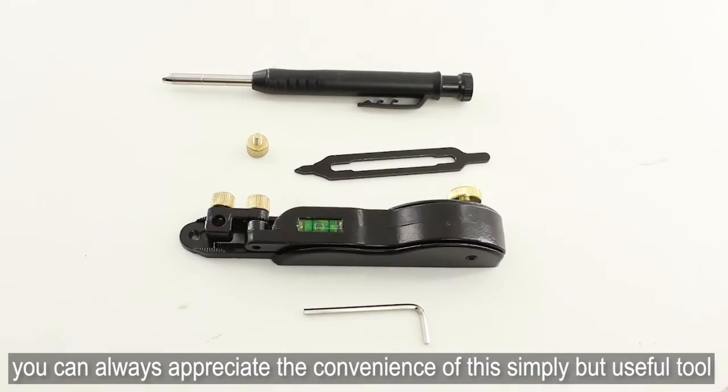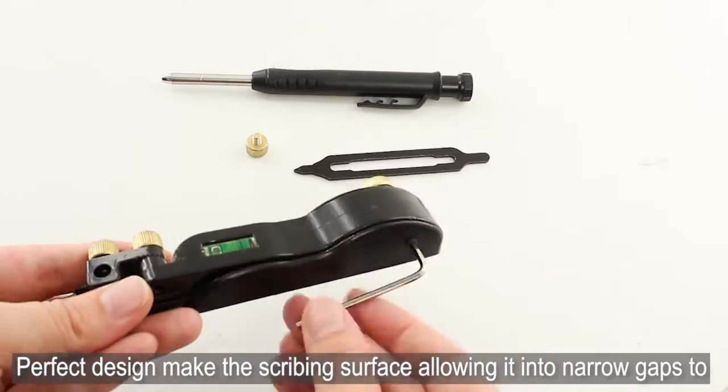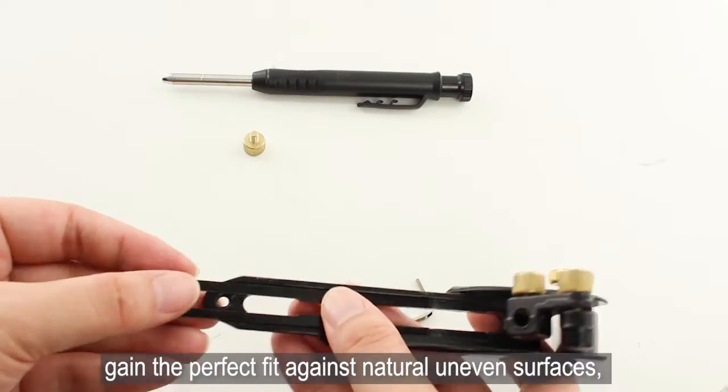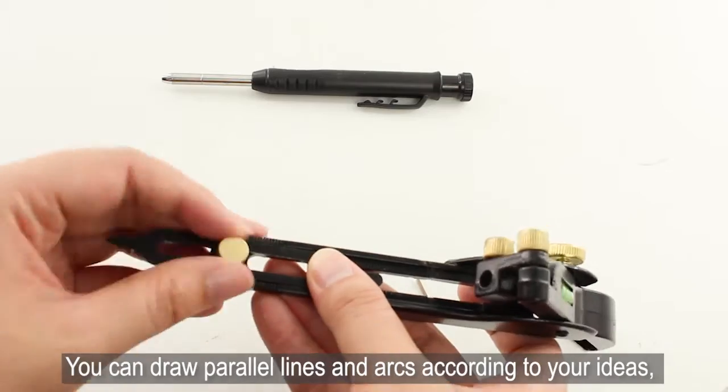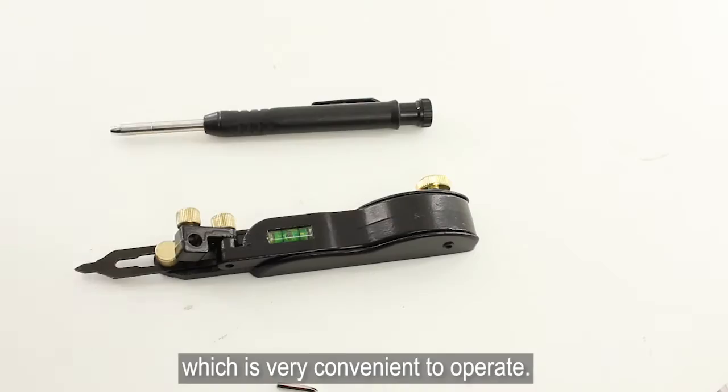It saves you much trouble on measuring and guessing. The perfect design makes the scribing surface allow it into narrow gaps to gain the perfect fit against natural uneven surfaces. You can draw parallel lines and arcs according to your ideas, which is very convenient to operate.